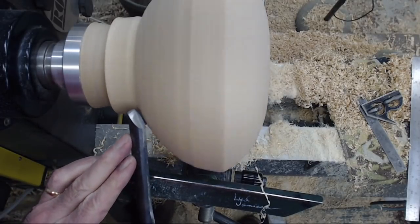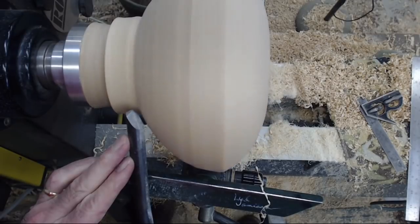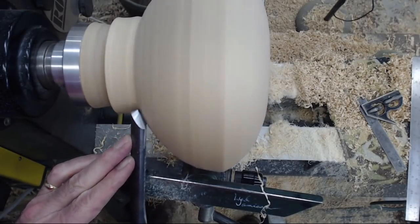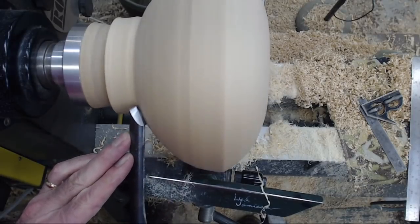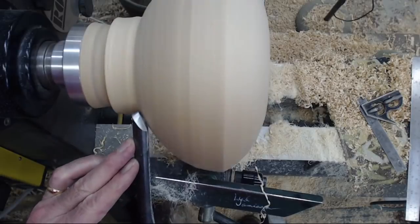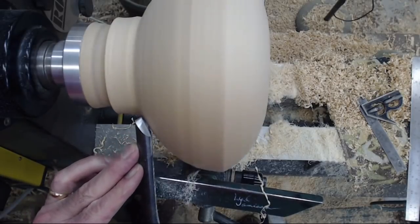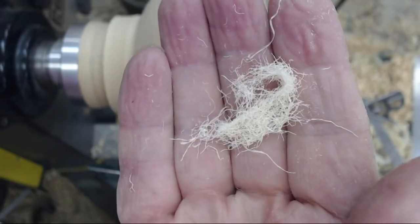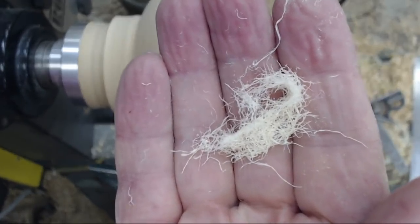Let's clean up the surface with a shear scrape — handle down, scraping. That's a good view of a shear scrape. Watch the little tiny shavings come off there — very gently, very deliberate, little tiny angel hair shavings.